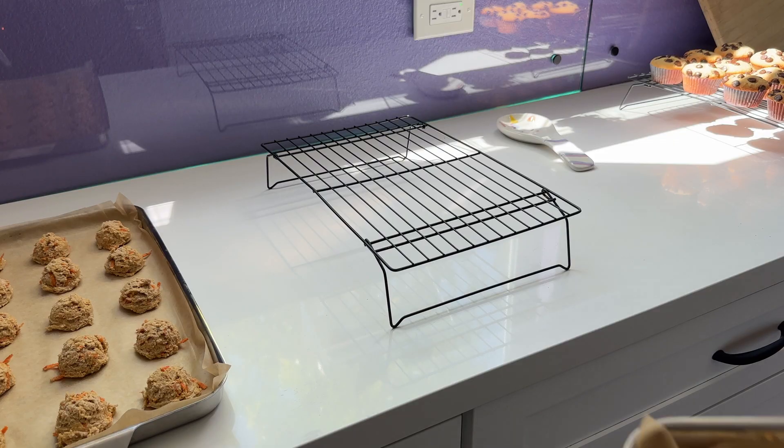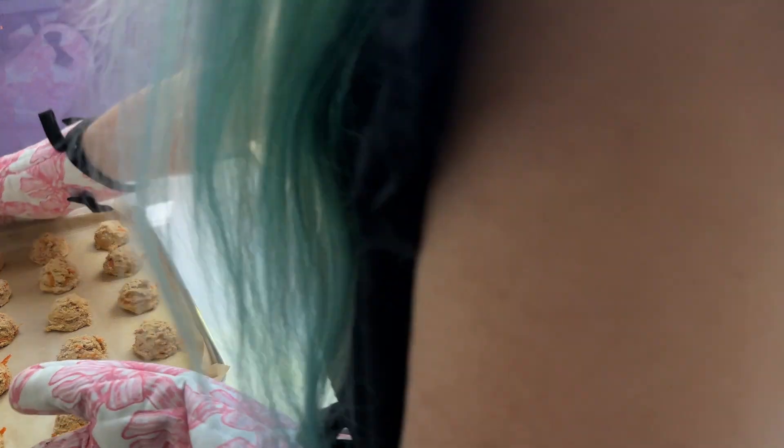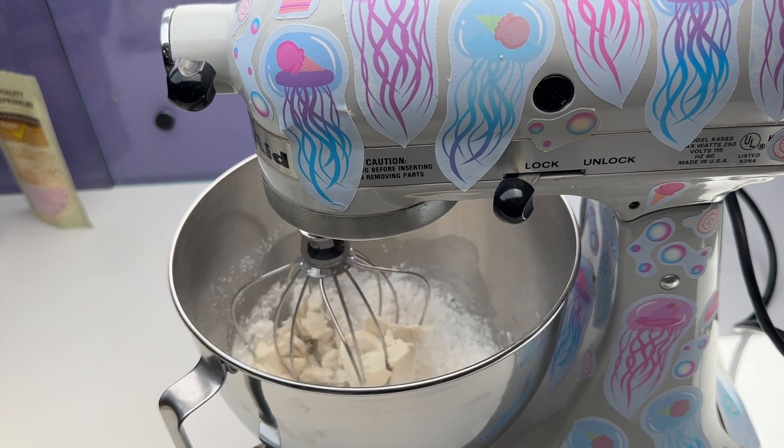I experimented with baking these at different times and found that 16 minutes is the perfect amount of time for my oven, but all ovens are different, so you might need to bake yours a little bit longer.